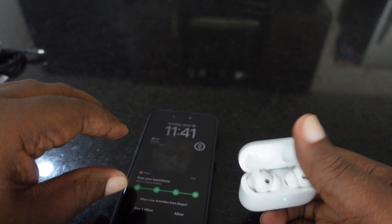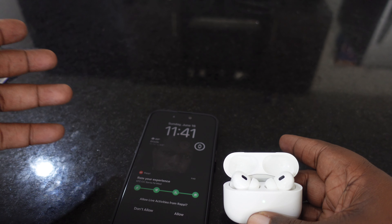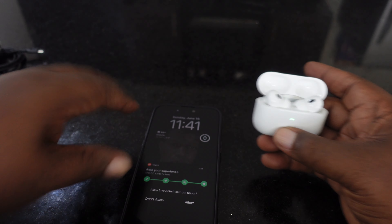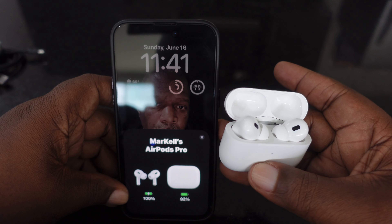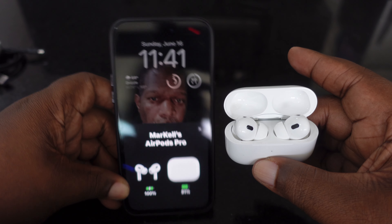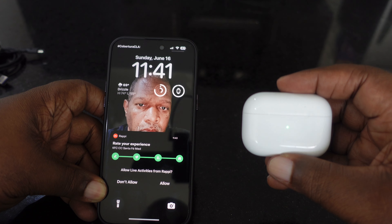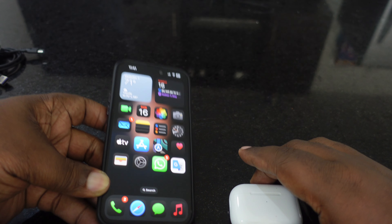Going USB-C, man — getting it all out of the way. Just the iPhone, the Magic Mouse, and the AirPods Max left. If they ever refresh the AirPods Max, I'll give my old ones to my girl like I did with the first generation and get the newest ones. I just want to go all USB-C so I'm not worried about bringing a ton of different chargers. And this thing pairs really easily — just bring your phone next to it and it finds it.